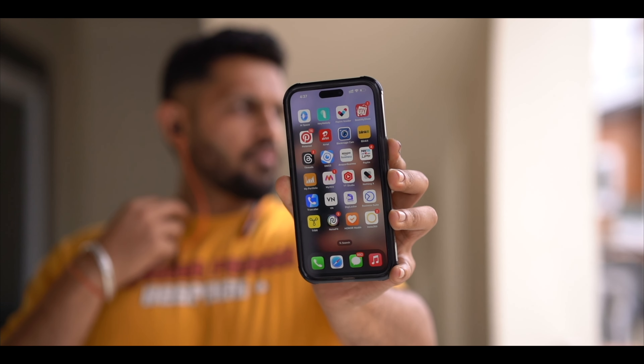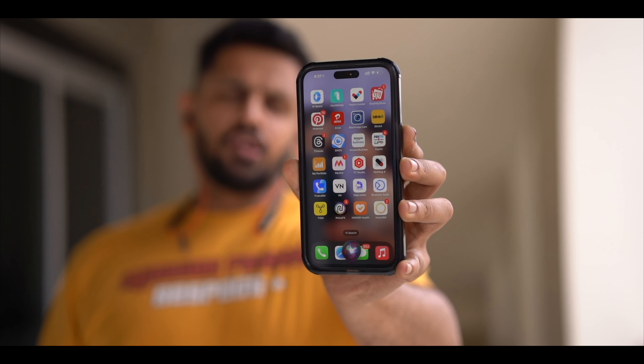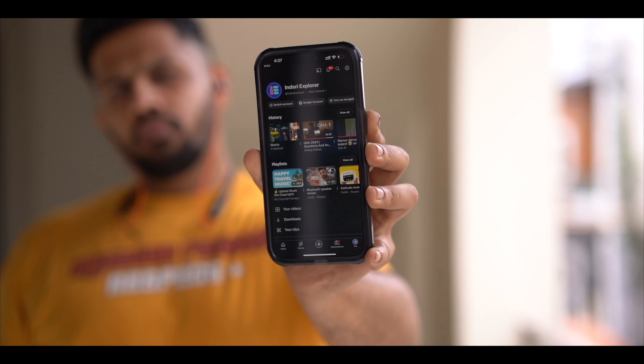Now I will talk about the features of this device. First of all, there is a one-touch Google Assistant. You can access it with a single press and give commands to it — if you want to play music or turn things on and off, you will be able to do all of that here.